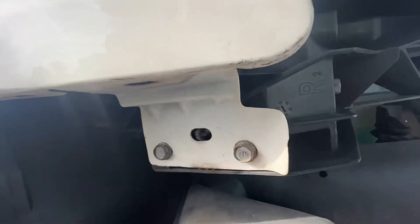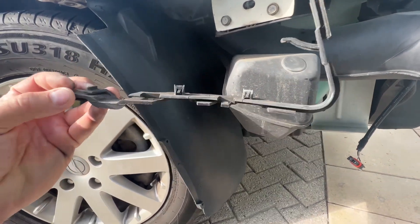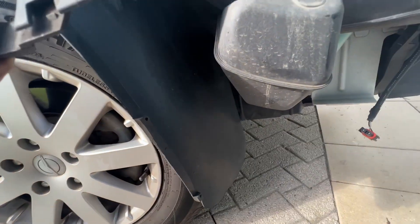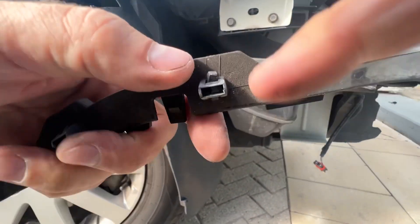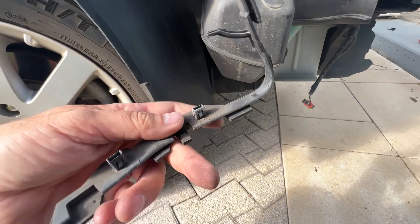We can move it out of the way. So this whole thing just pops right off. I used a little thing — it's got some tabs. Oh look, I broke it. So you're going to want to push those tabs in, but I have a replacement so it's okay.